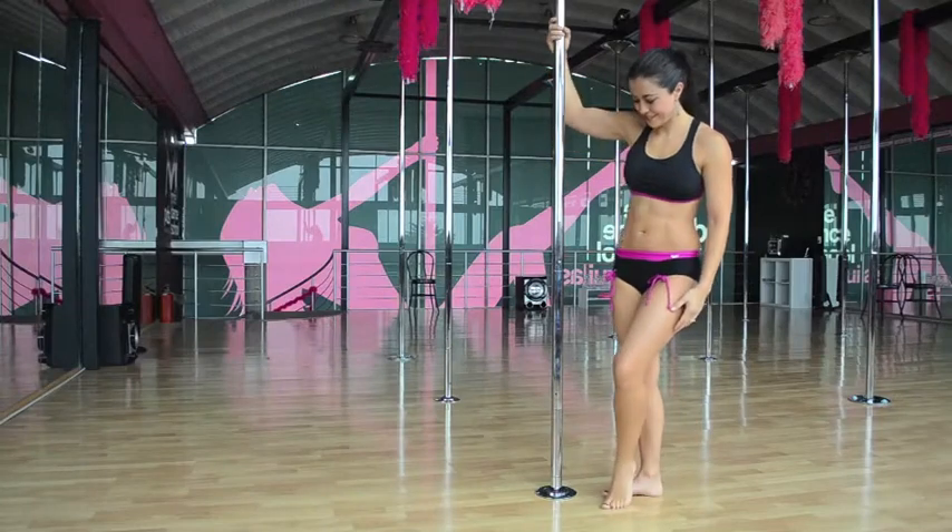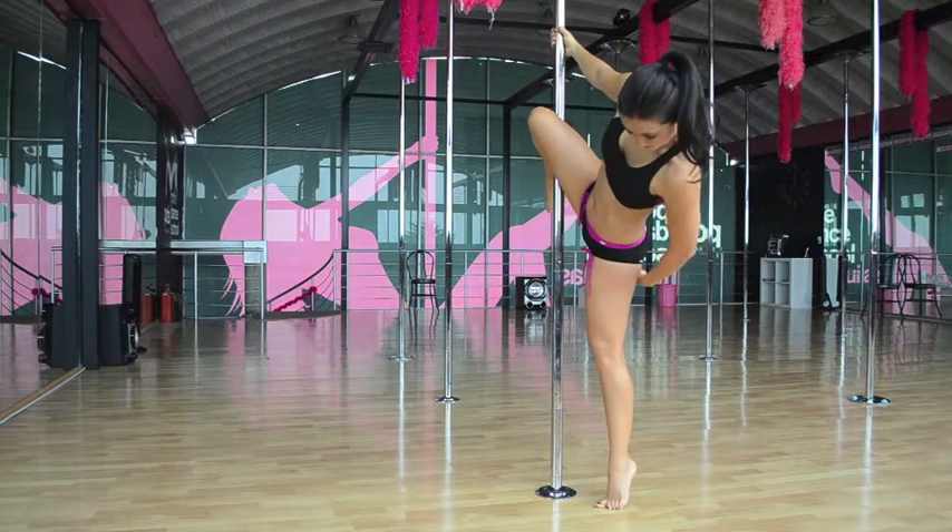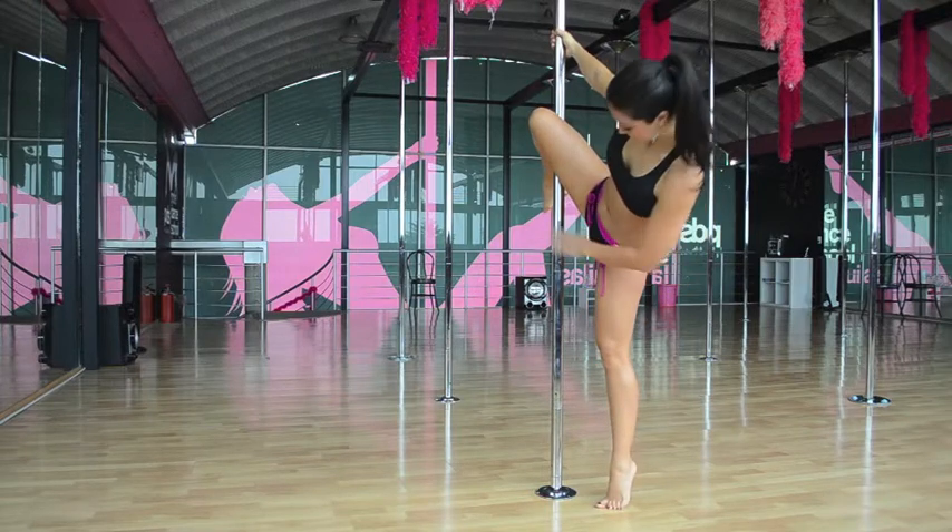Let's try this without the hello boys. We're going to hook our inside leg, with the outside leg on the back of the pole.